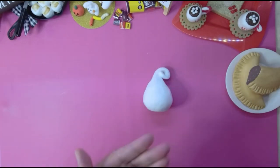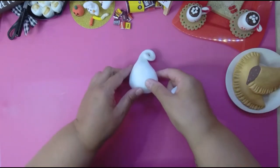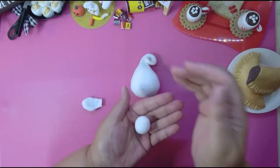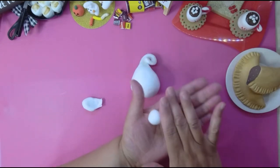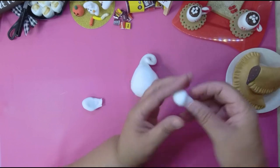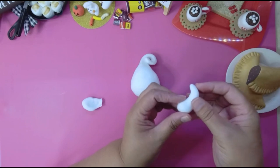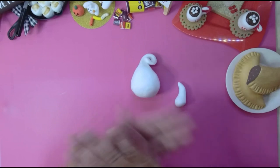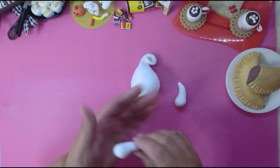Then take your other piece and roll it, and you're gonna split it in half because you're gonna make two arms. You do the same thing you did for the body — roll it and taper it a bit. Try not to make it too thin at the end; it doesn't matter because nobody's gonna see that part. And basically, this is your arm.